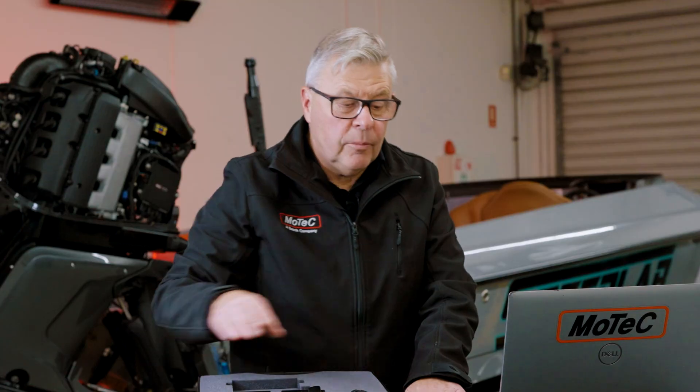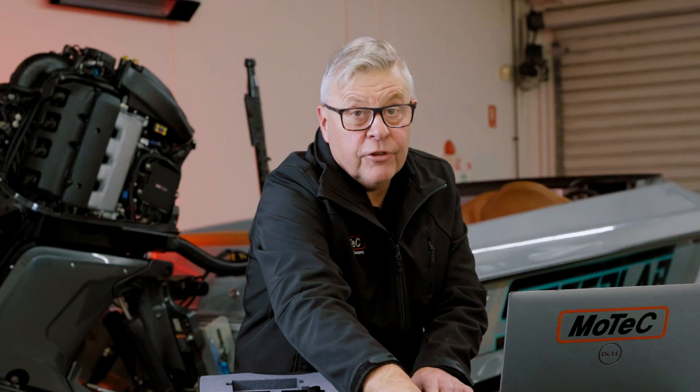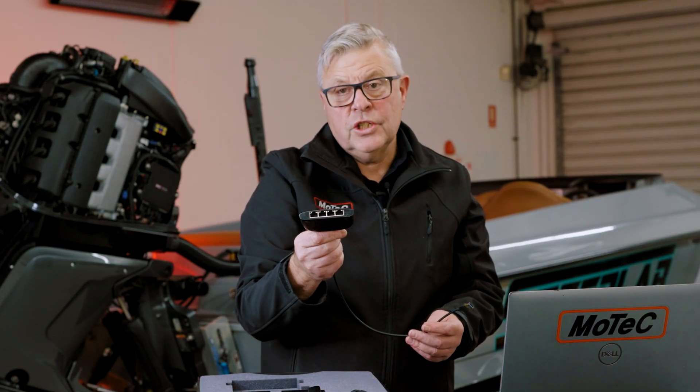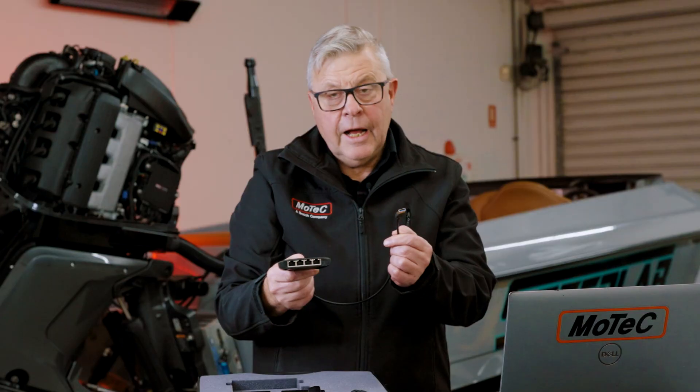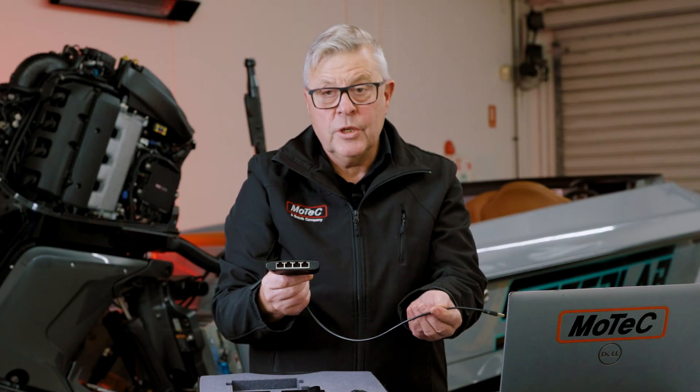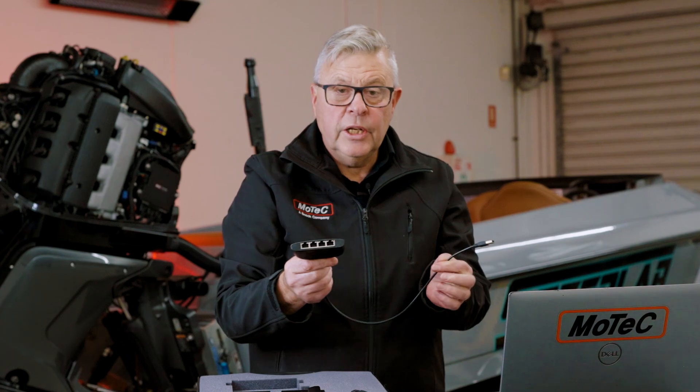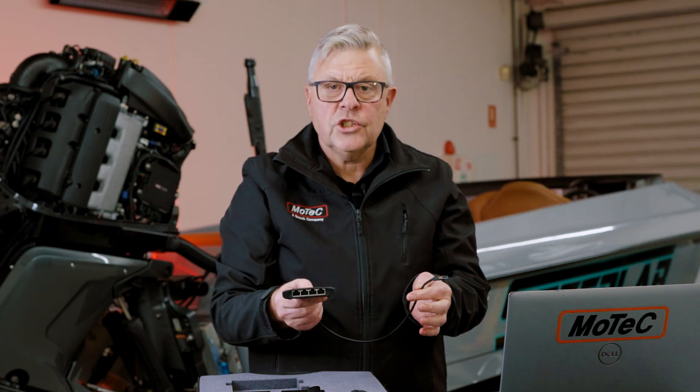You'll need a few more things to do the job. An ethernet cable — obviously get one that's going to match the length of the boat. And if you're going to be doing multi-engines, one of these four-way switches is a really good buy. It's powered by its own USB — you can get them in USB and USB-C. You want to be doing your programming of your ECU through a wired connection.